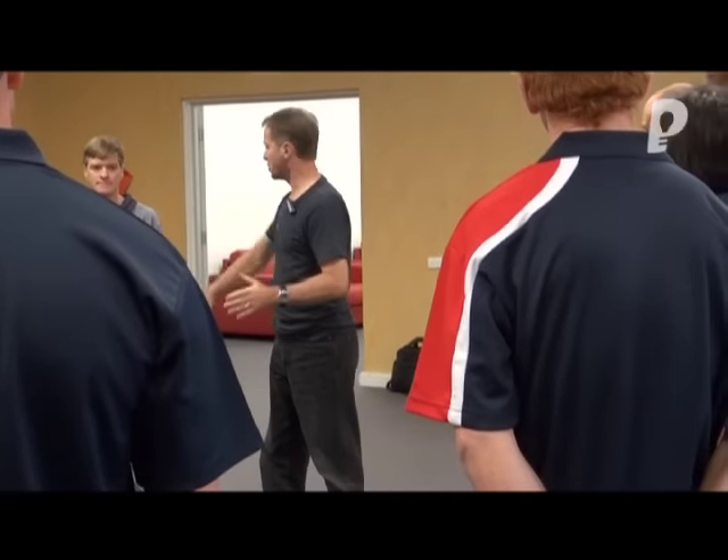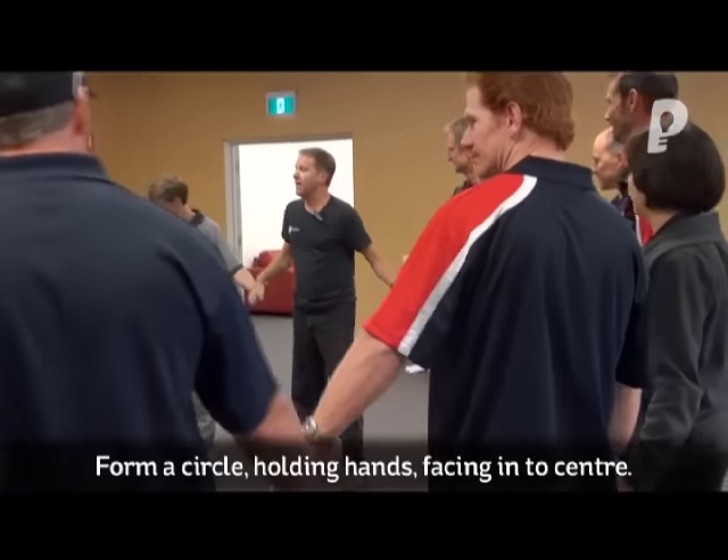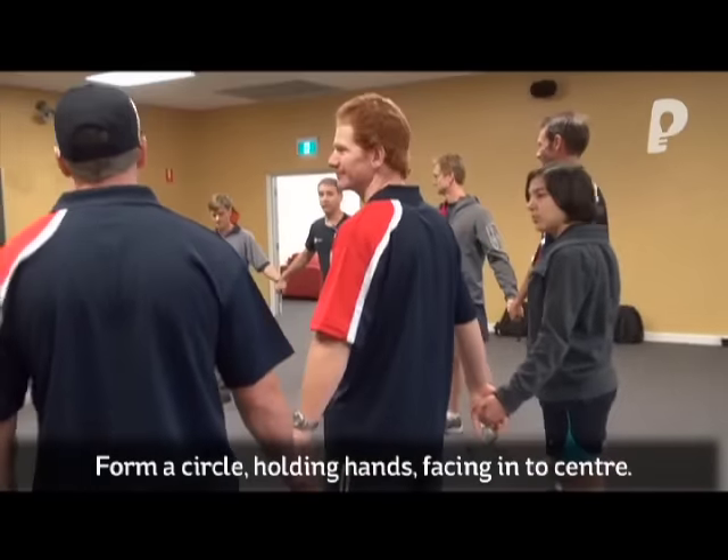120 of them formed a circle by holding hands. So I formed my hands from this position, and imagine 120 of them in a big field.